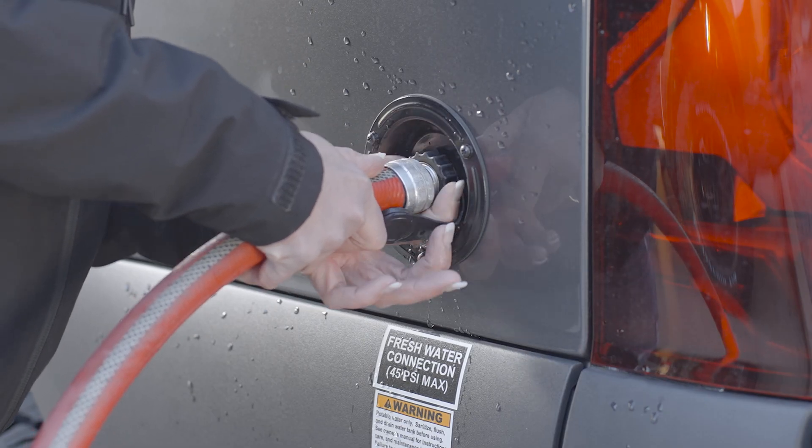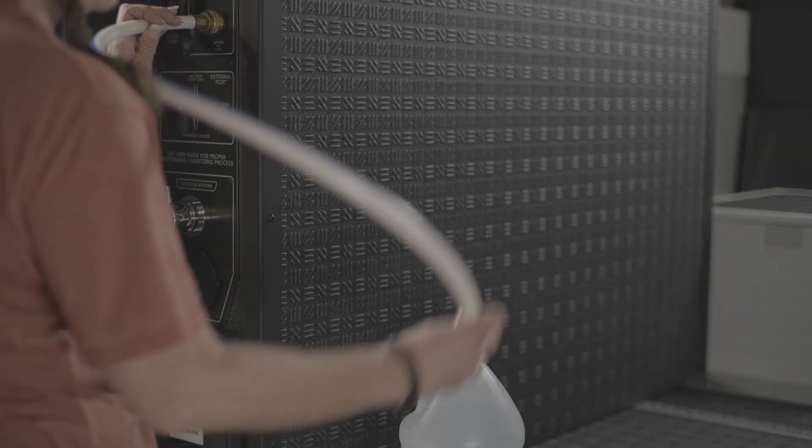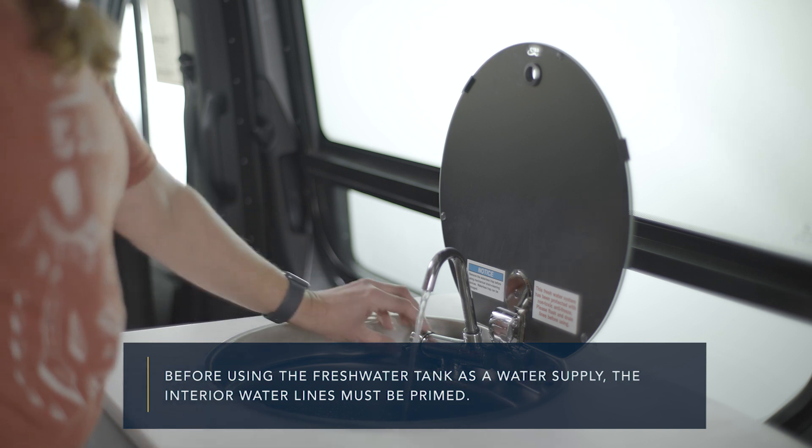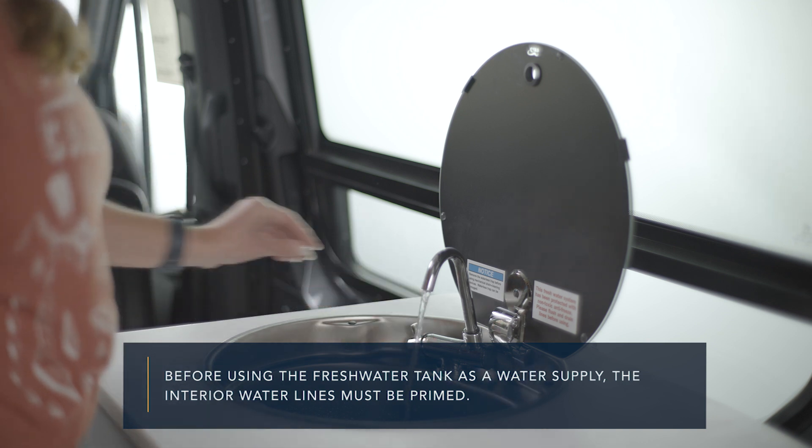The fresh water tank can be filled two ways: via city water or via the siphon port filling method. Before using the fresh water tank as a water supply, the interior water lines must be primed.